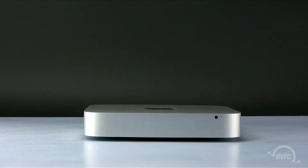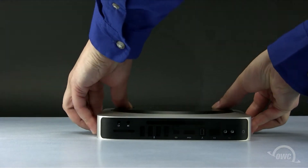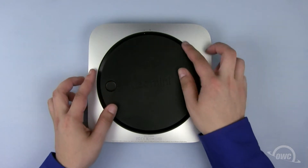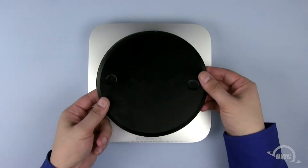The first step is to turn the machine upside down so that we can access the bottom cover. To open the bottom cover, place your thumbs in the rounded indentations and gently rotate it counterclockwise until the white dots line up. You may then lift the bottom out and set it aside.